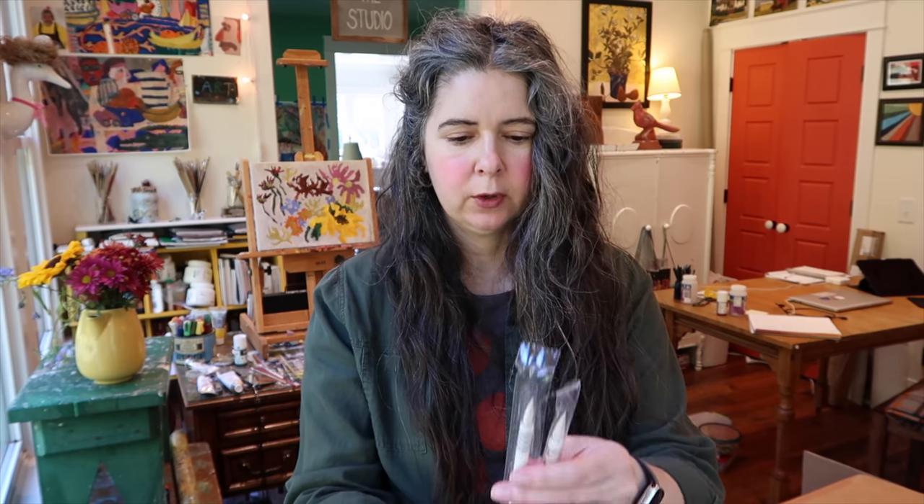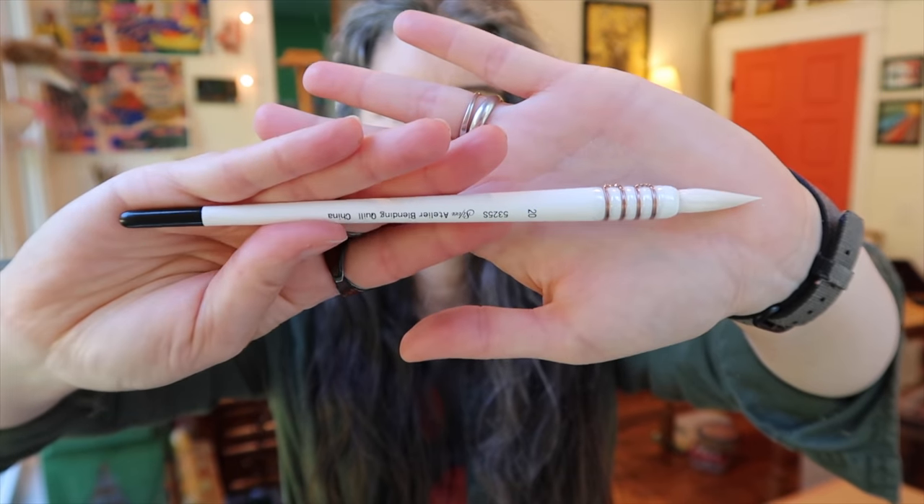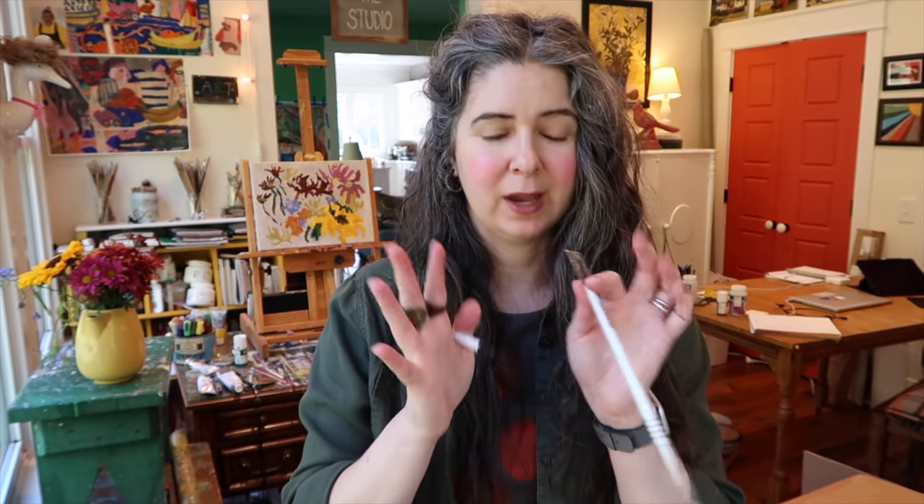I restocked my Quill Silver Etelere blending quills. I'll take one out of the package for you. They're really made for calligraphy and things like that. I really love these brushes — they hold a ton of water and paint, I can just get in there, and they make great marks. I was wearing mine down to like nothing.